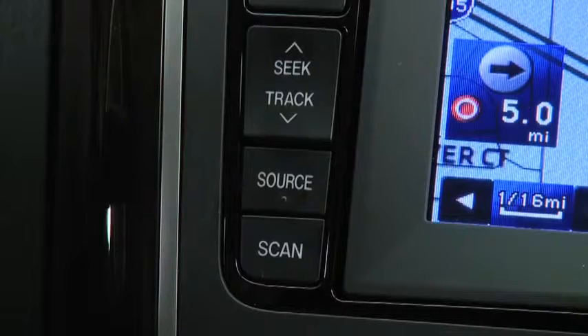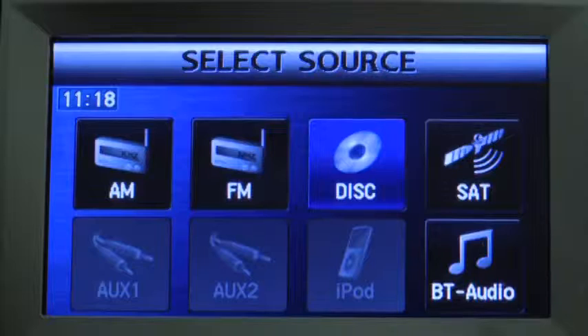To set a channel, press the Source button and then select AM, FM1, FM2, SAT1, SAT2, or SAT3.